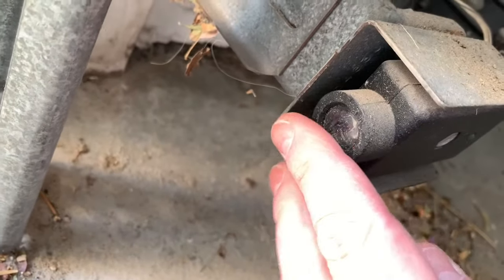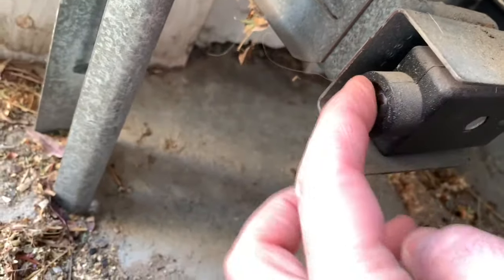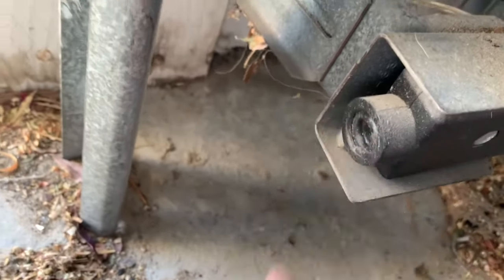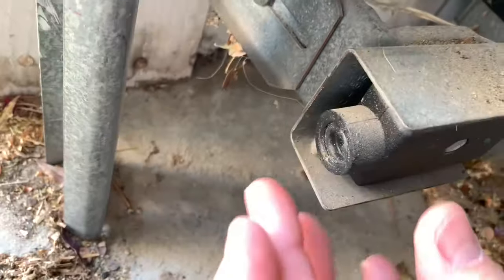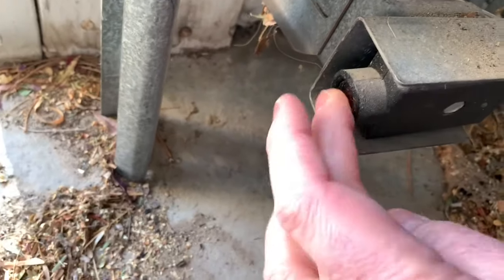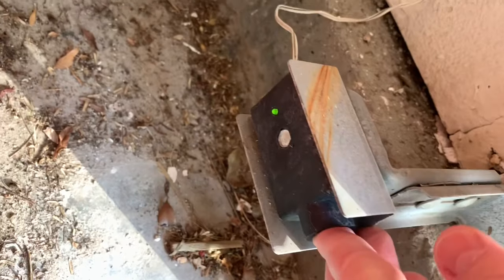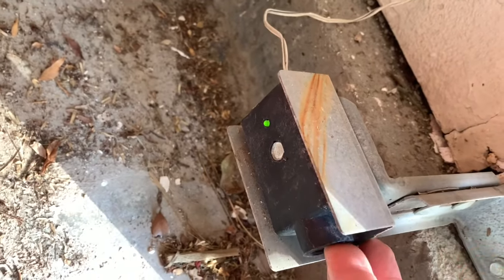The first thing I would do is just check and see that the lenses are clear. And there's some crud in there. You can get fancy and get glass cleaner, or you can just use a little spit like me. You can see this light stays on, so it is the sending unit.